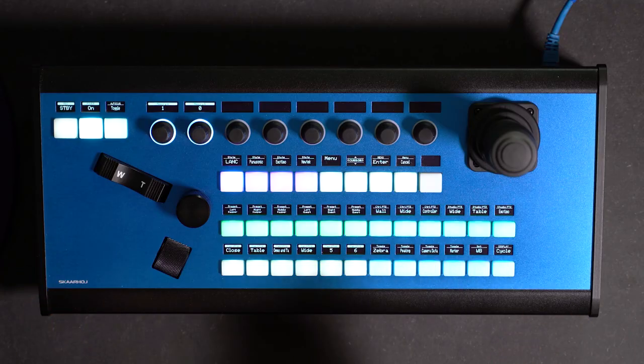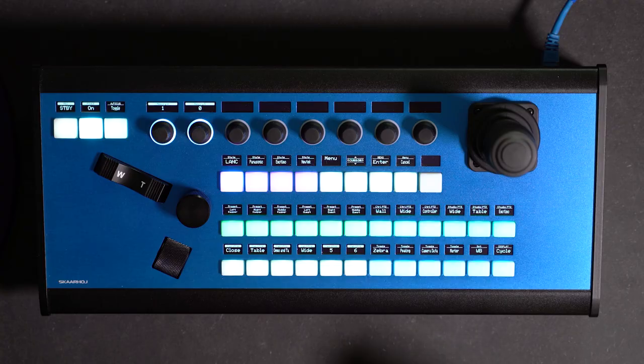In this video, the P2C Extreme is on the bench, and we have such an amazing configuration for this one that will really blow your mind in terms of what Unisketch and Skyhawk controllers can do. It's really powerful and completely custom — not out of the box at all — but it will show you how far you can go if you're really dedicated to getting exactly what you want for your show.